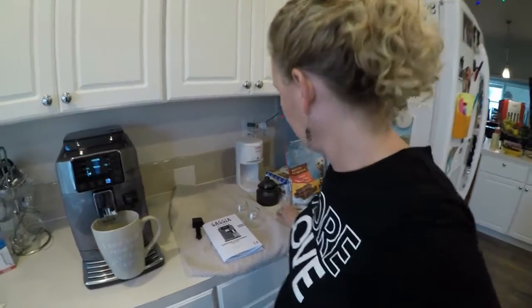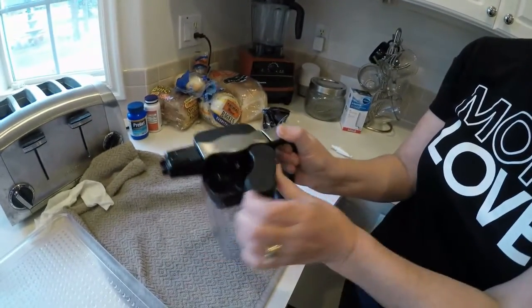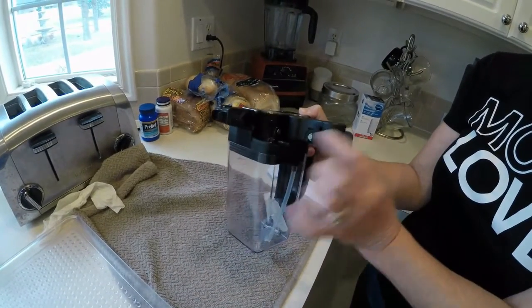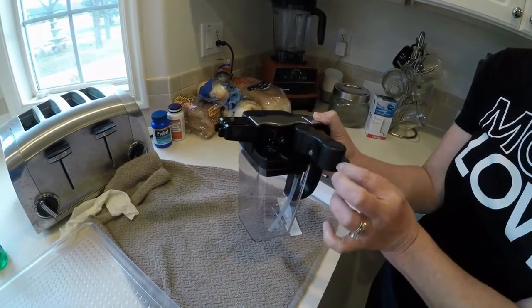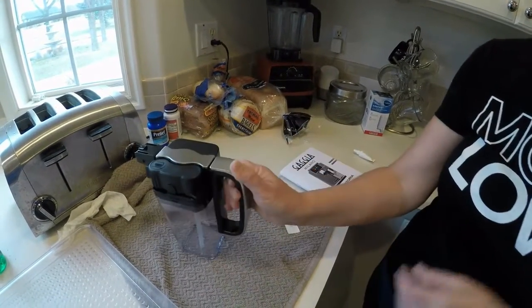We did all the cleaning of the parts. We decided not to show that because if you don't know how to wash dishes, you need to call your mom. There are good instructions in the manual on how to take apart the milk container — this whole piece was the most detailed to clean, but it's very detailed in the book. We didn't submerge the lid itself in water because we weren't sure.